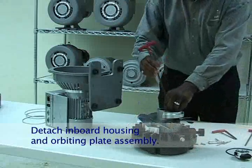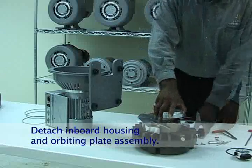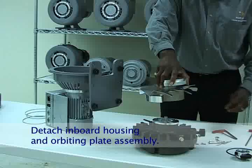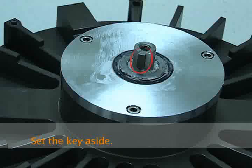Remove the M8 screw and washer that attach the fan assembly to the crankshaft, and then pull the fan assembly and counterweight from the shaft. Be careful not to lose the key from the crankshaft. Set the key aside.